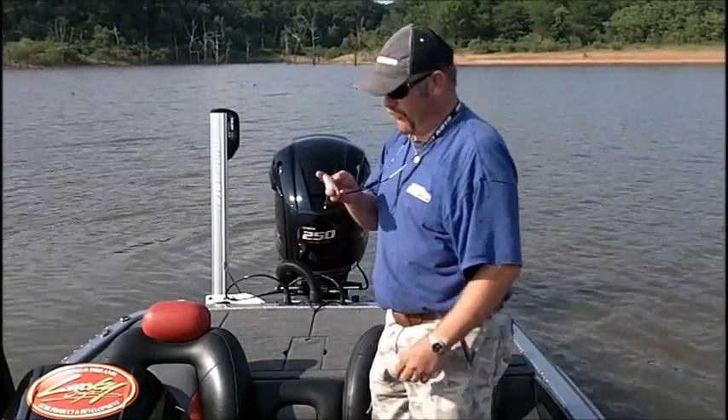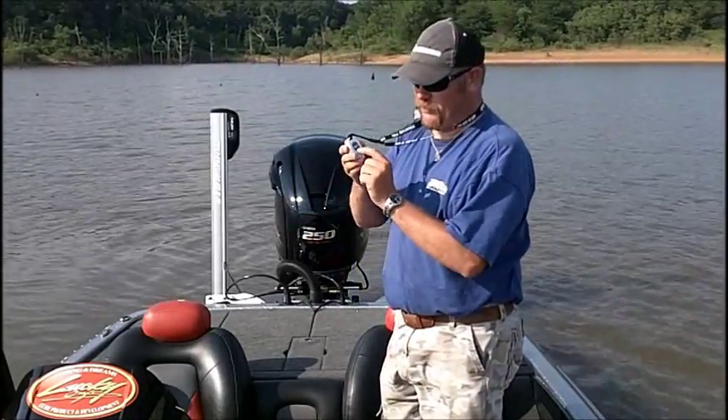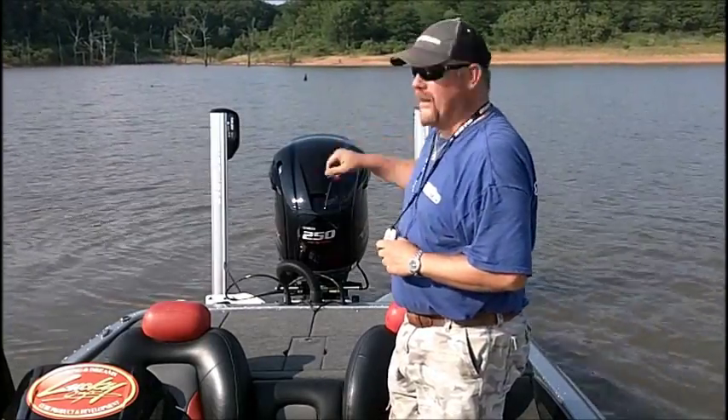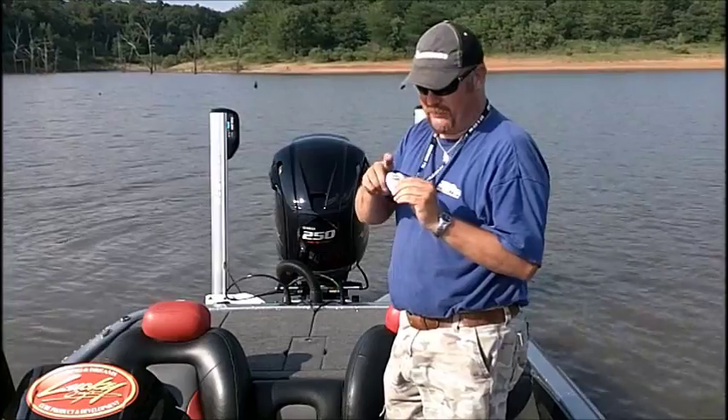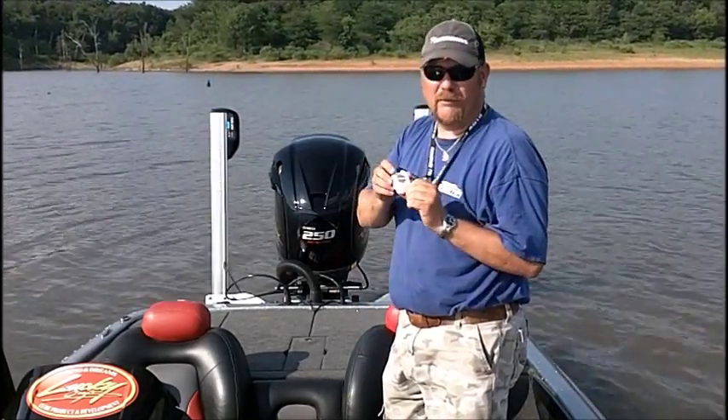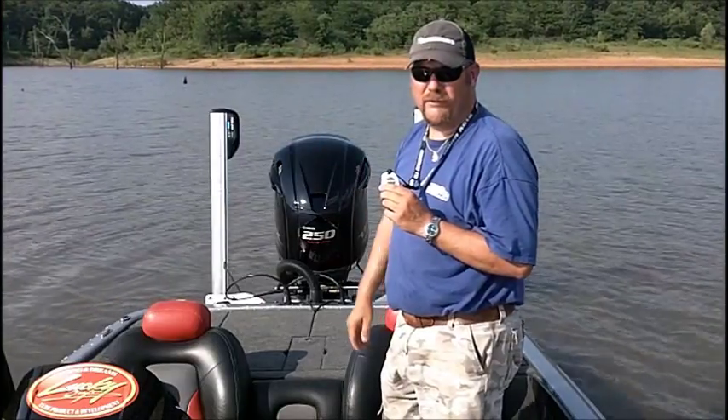This is Doug Varenberg and today I'm going to show you how quick, simple, and easy it is to deploy the talons. All you have to do is push the down button twice, the talons go down. You can program them both to the same remote, or you can program them to a double remote that is available, and you can operate each one individually.